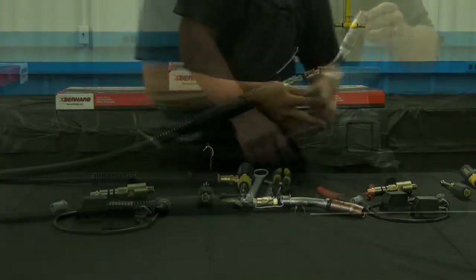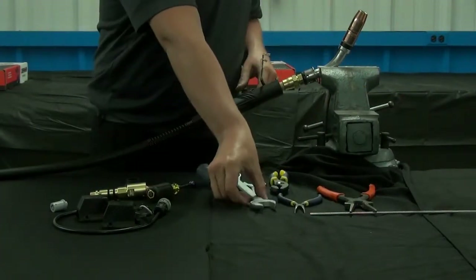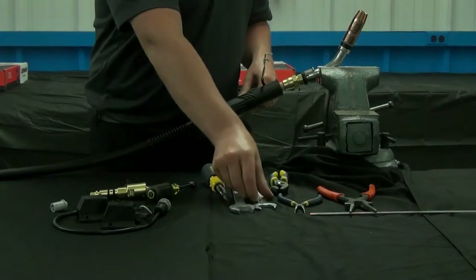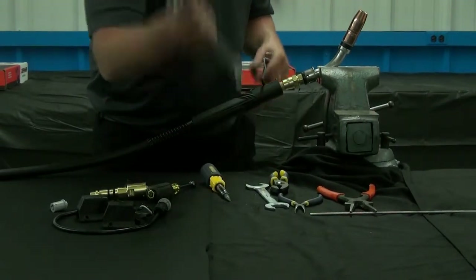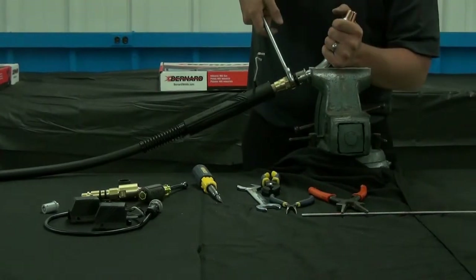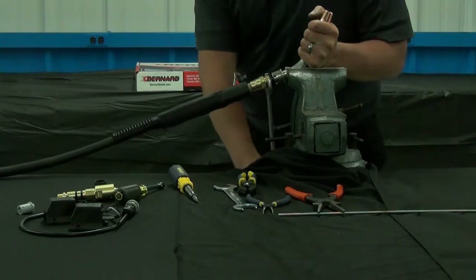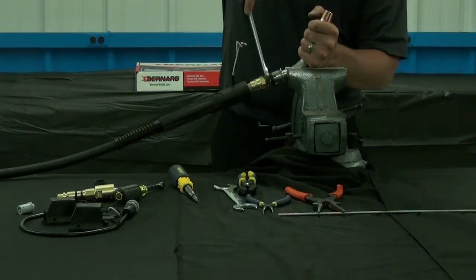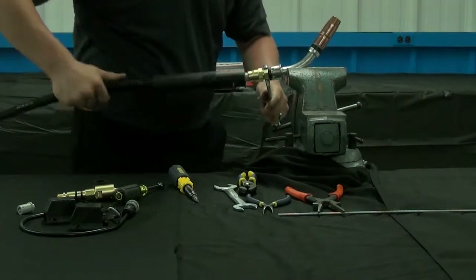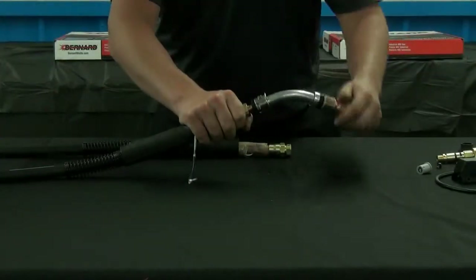Place the neck into a vise. Be careful not to apply too much pressure on the neck aluminum, since you could potentially crush it. Use a 7/8th wrench and turn the cone hex counterclockwise, spinning the cable as you unthread this connection. Remove the neck.